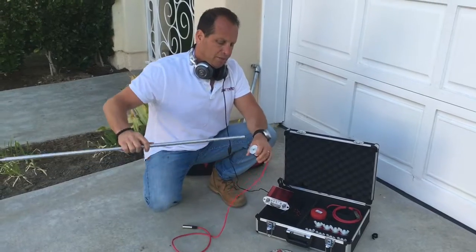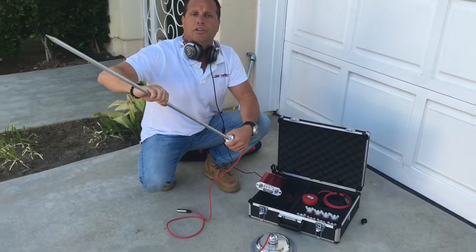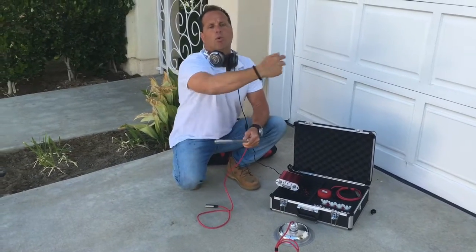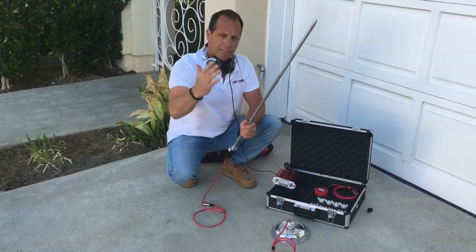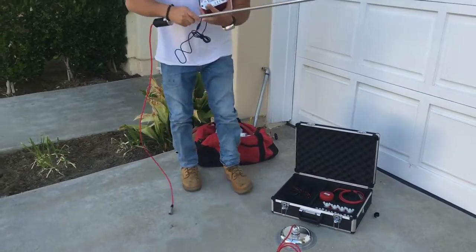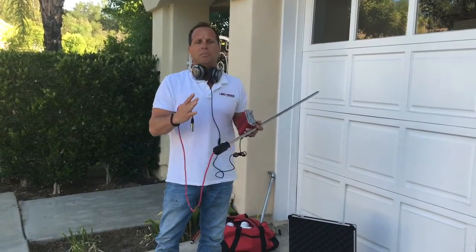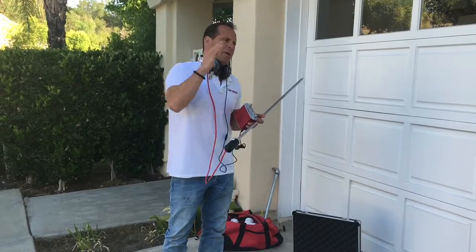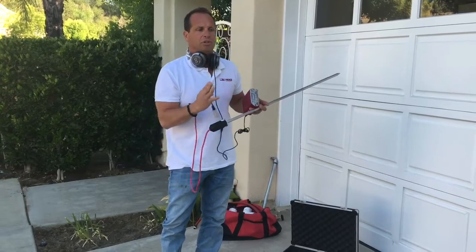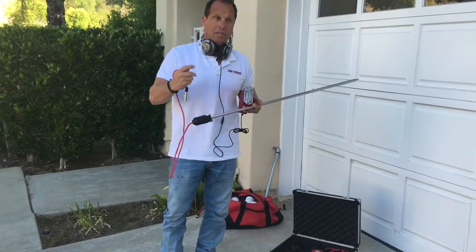The first tool we're going to break out is our soil probe or sensor mic. You can use this in soil, under dirt conditions, and metal to metal — it has an extension on it. What we normally do is walk the perimeter of a house before we even go inside. When we know we have a leak, we start walking the house touching everything — including irrigation lines — and listening. What we're listening for is the pressure from the street creating a leak, and that leak is going to travel to the closest pipe we can touch.